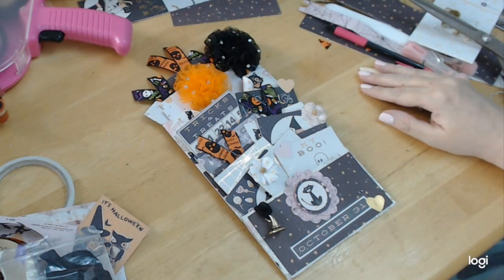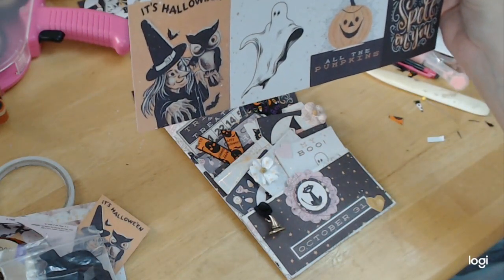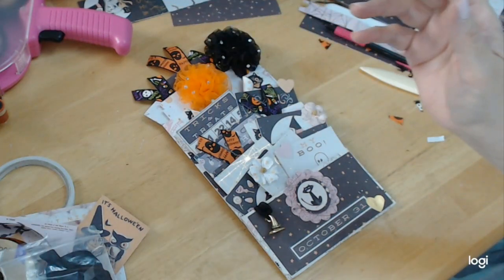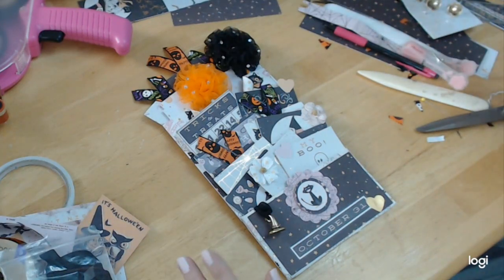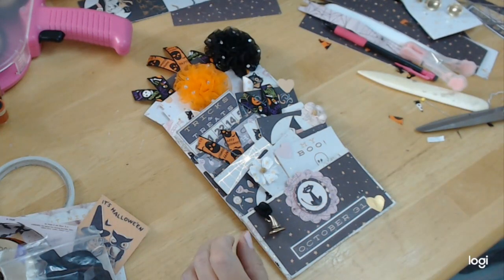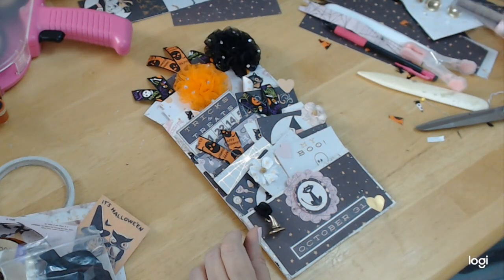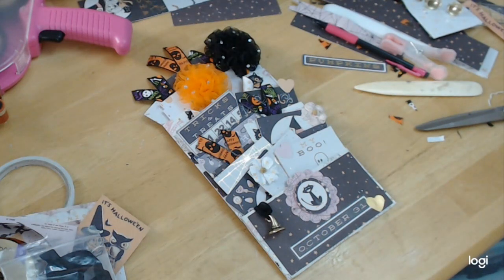We did the little mini book, the accordion book, the triple layer explosion box, the treat bags, and this project. I think that's it. I have one 12 by 12 left and a few six by sixes. I have a couple of flowers left, three witch's hats left, some journaling cards left, and just some random shaped pieces of paper. But other than that, that's it. Since Halloween is this weekend, this will be the final project.